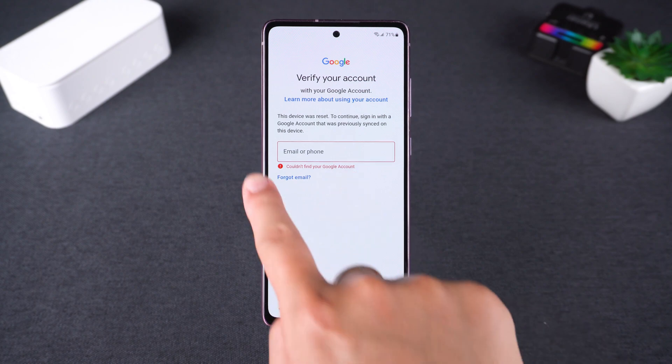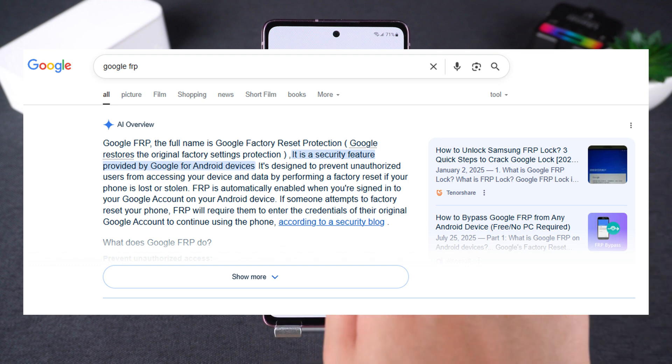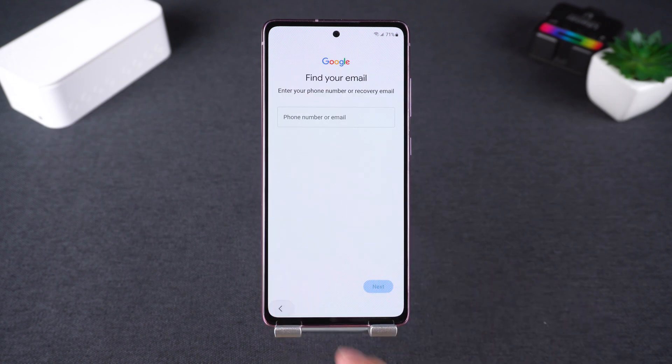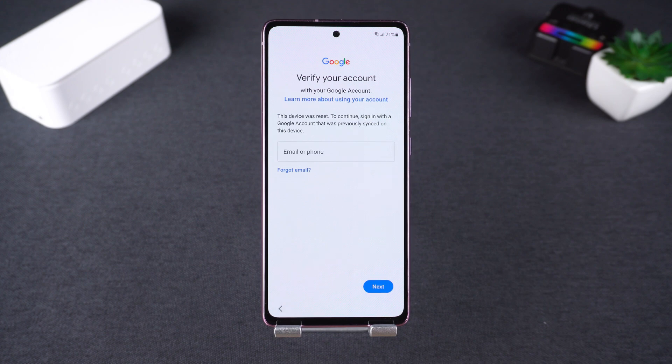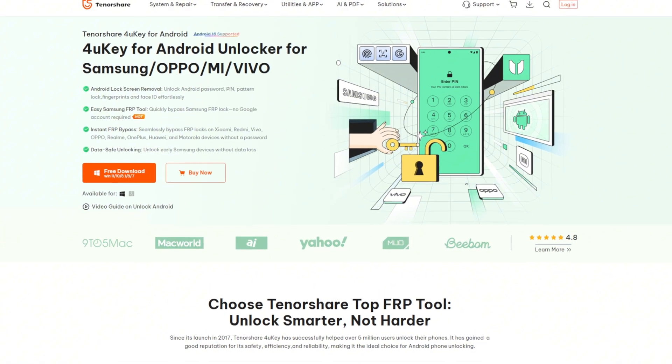FRP is designed to protect your phone, but if you don't remember the original Google account, you're locked out. Most traditional bypass methods are complicated, outdated, or fail on the latest Android devices. That's why I use Tenorshare 4uKey for Android.